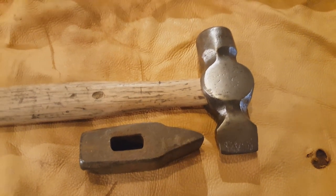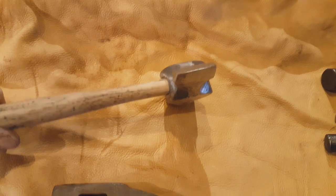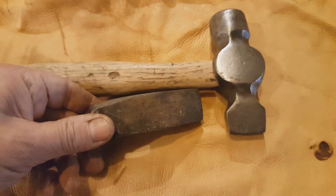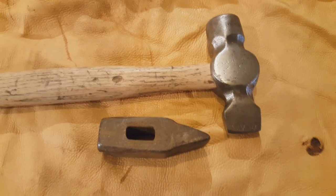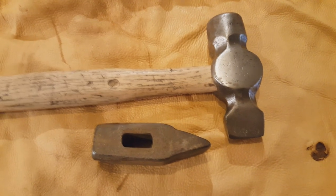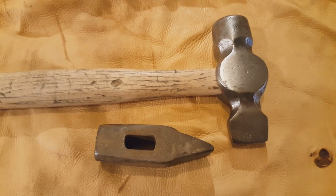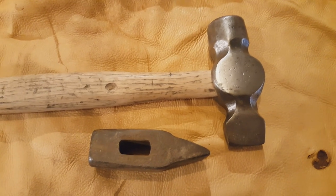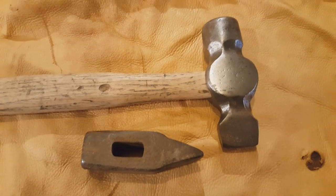These are straight-peen hammers, called that because the peens, or the back ends, run parallel to the handle or the eye. This one here is a shoulder-style one. I should mention that some of these hammers I'm showing you are from my dead hammer pile — I get a lot of hammers that are damaged in some way, shape, or form, and I don't sell damaged hammers unless it's something extremely rare or collectible. Straight peens are a lot less common than the cross-peen hammers and they rarely hang around here for very long.